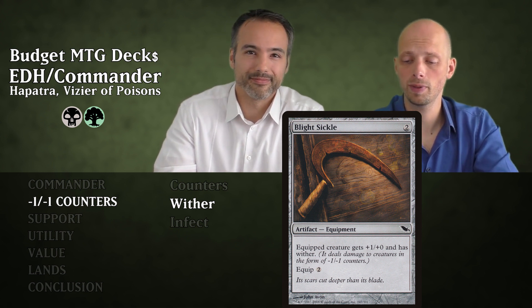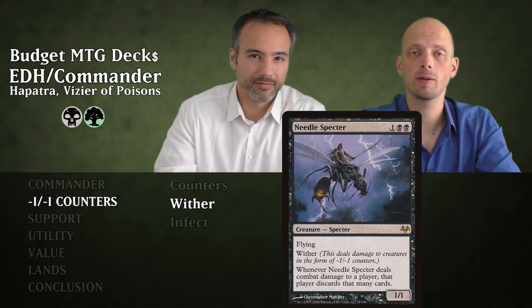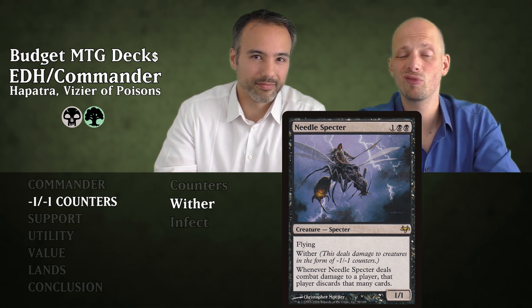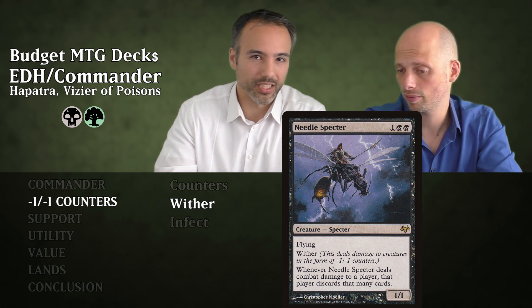Then we have Needle Spectre for three mana — a 1/1 Flying Spectre with Wither. When it deals combat damage to a player, that player discards that many cards. It's flying so it has evasion, making your opponent discard a card. And if it doesn't get through, it still creates a snake for you when it deals damage to a creature. It has a lot of value.